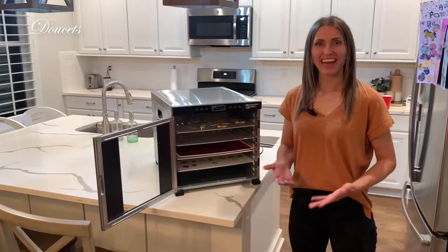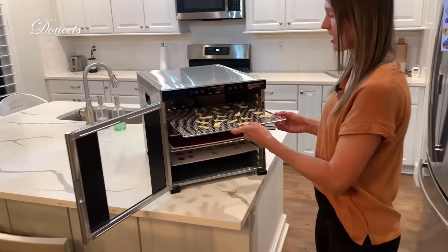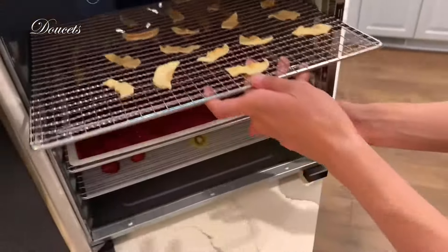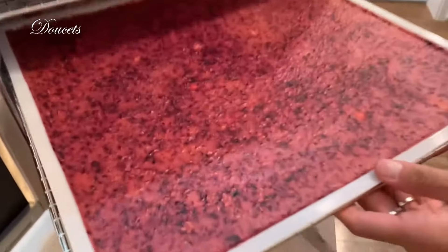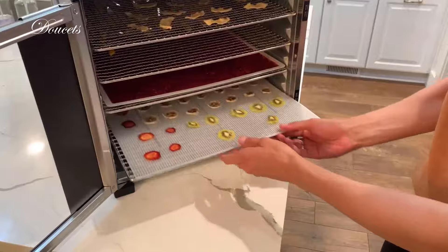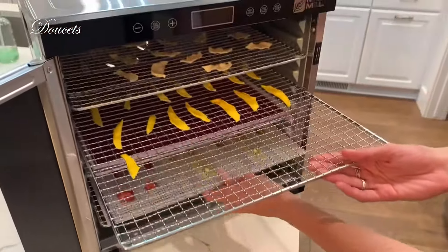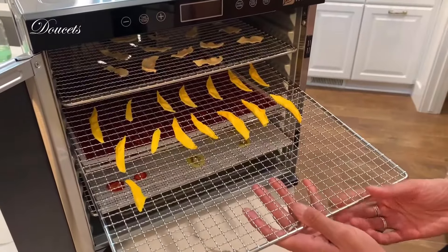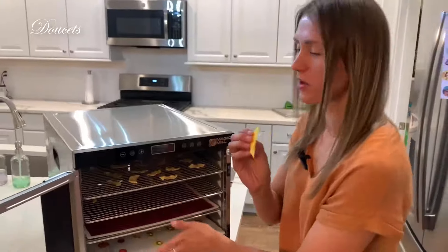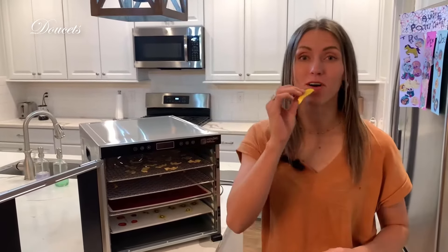Seven hours later, and after giving it some time to cool down, our fruit and fruit leather is now officially done. You can see the apples — how delicious they have turned out. We've got our fruit leather right here and a bunch of our other fruits. This looks so good. And the mangoes — I almost forgot the mangoes, those look amazing. I am so excited to give these a go, and I hope you love these as much as we do, because this is a phenomenal product.